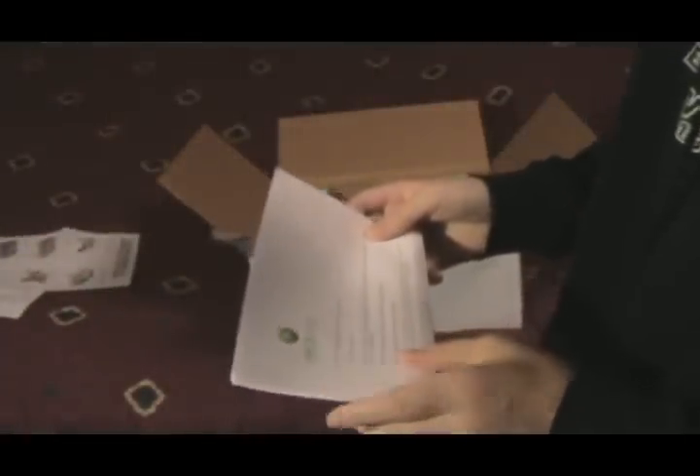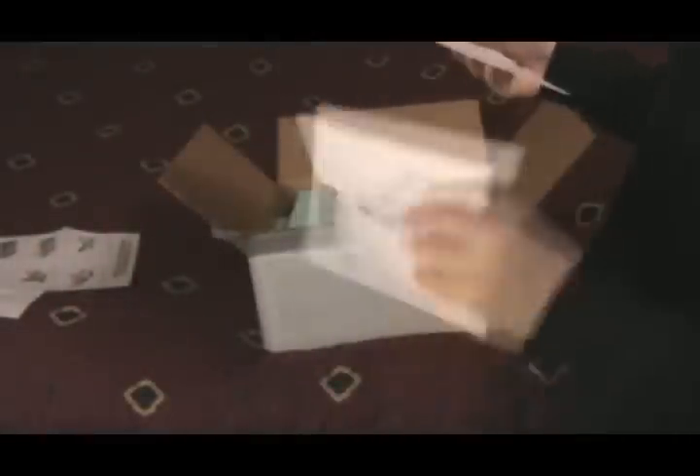I got a letter. Let's see — a nice letter from Microsoft Customer Service. And I guess they want me to send something back. Well, I'll look at that. You don't have to worry about that.